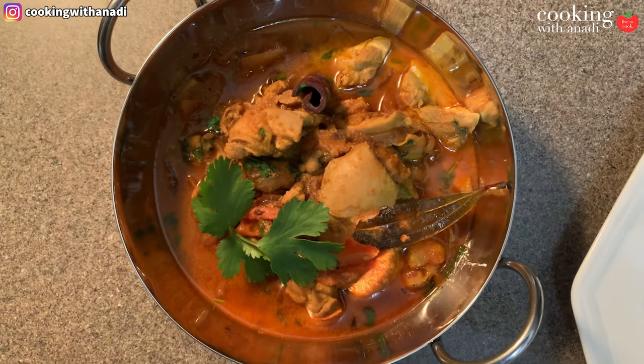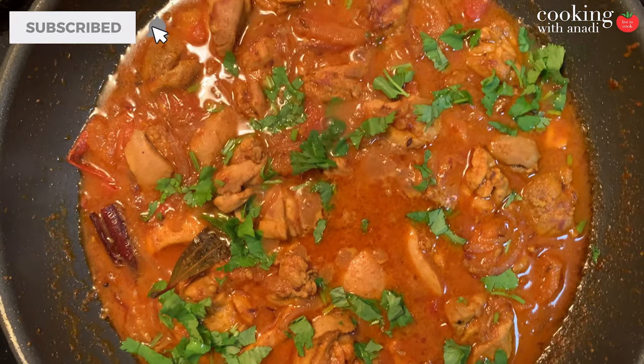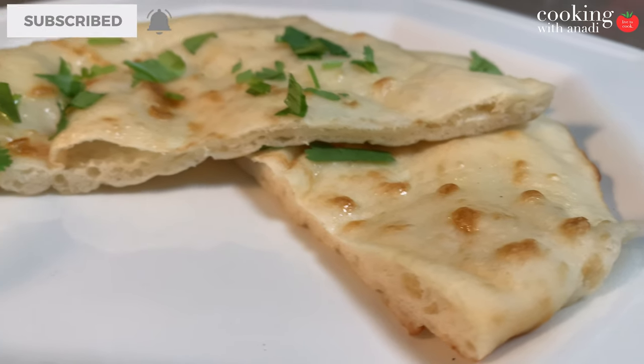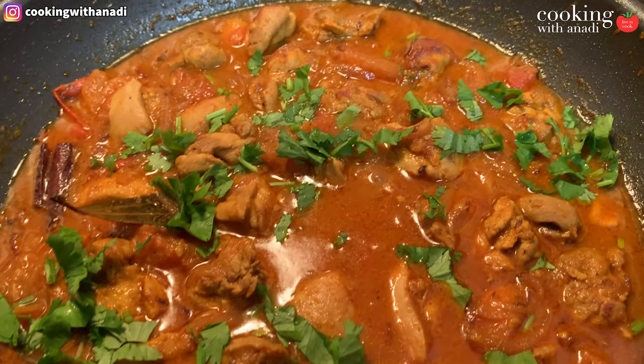Hey guys, today I'm going to share with you one of my most requested recipes. Why did it take so long to make a simple homestyle curry? Well, just wait until later and I'll tell you all about it, but first let's dive right into this easy curry — let's get started.